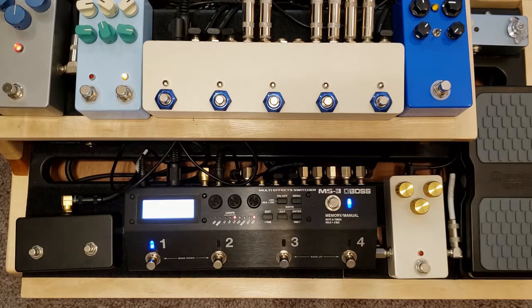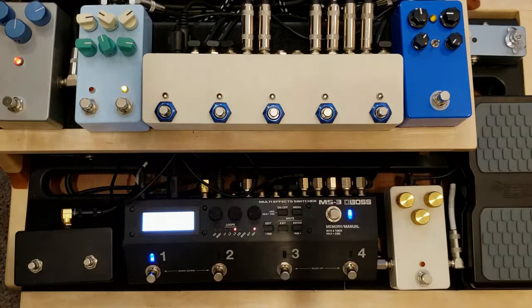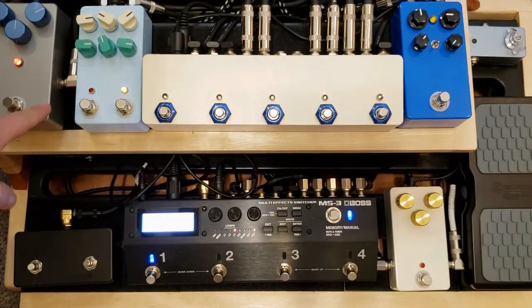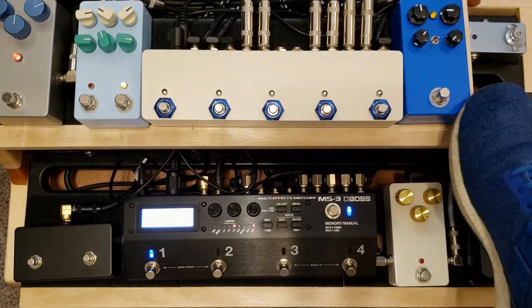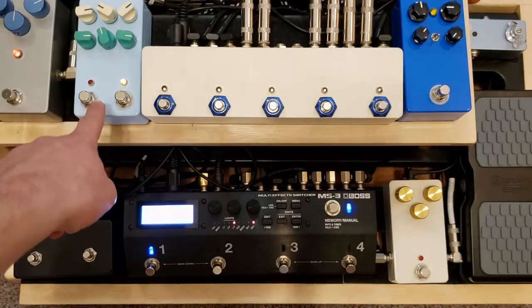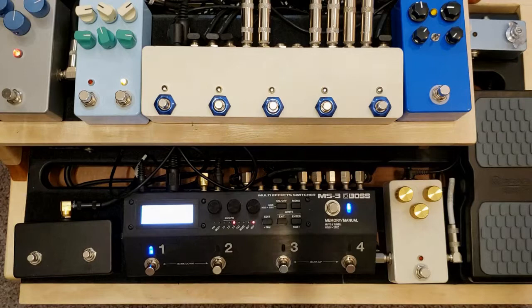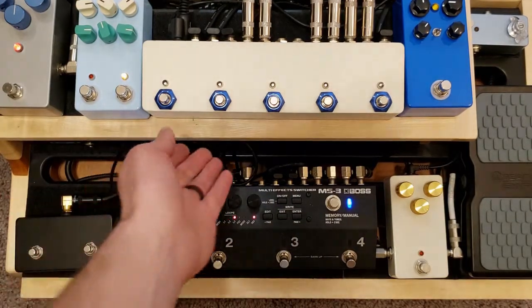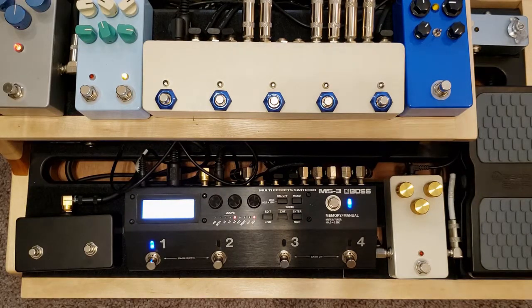So in my loops here — in my very first loop, I actually have a Sonic Titan clone right over here that I built, and then in the second loop is a Dumbloid clone, which is right here. There's nothing in the third loop. The fourth loop is this King of Tone clone right here, and the fifth loop is actually a TWE-1 clone, which is up under here — a little hard to access at the moment because of all the pedals and cables.